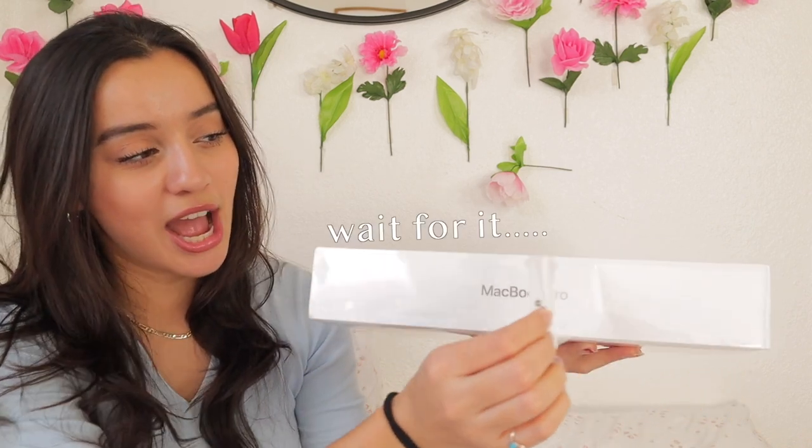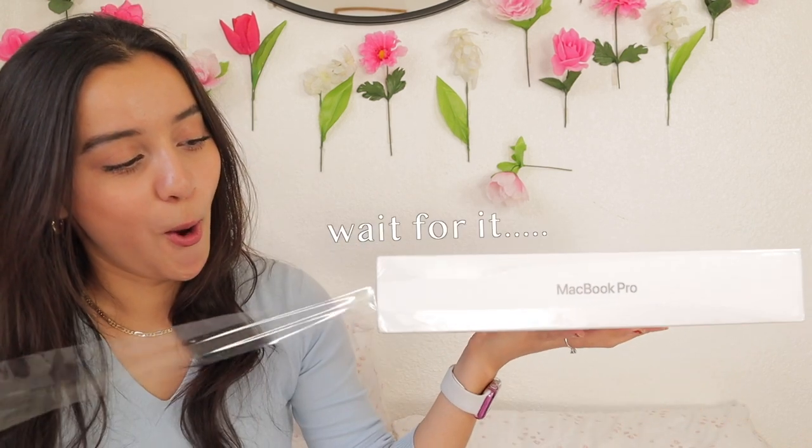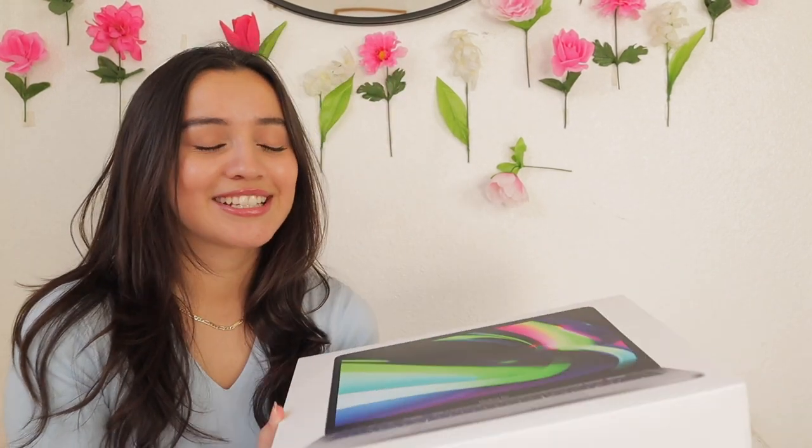I'm going for those satisfying shots — I don't know if I can do that. Okay, so there's a little tab right here, I'm gonna pull it. Oh my god, I got the chills! She's very heavy, like she's a little thick, but we like her, we love her personality.